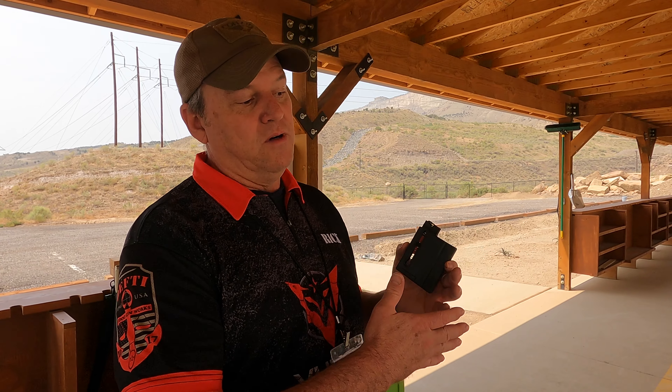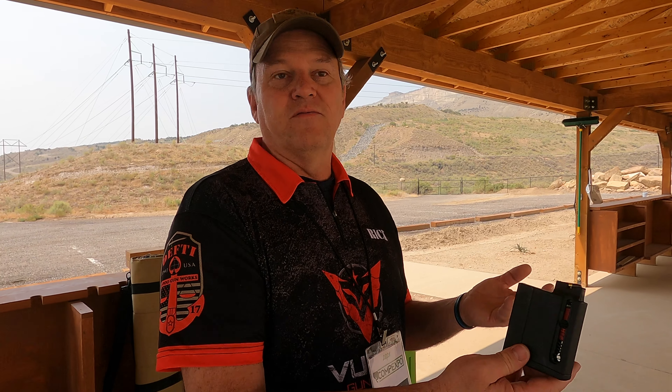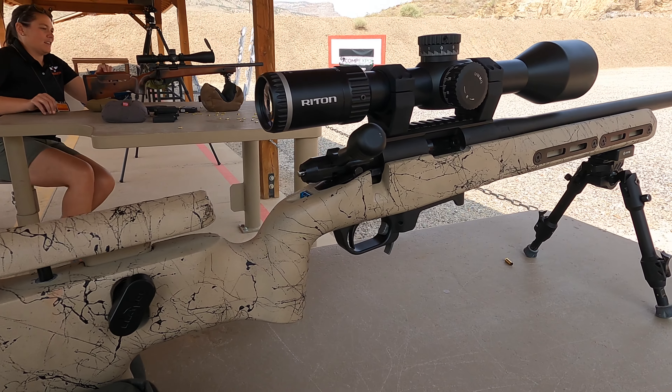This is a 22 Long Rifle in a Foundation stock. We've got a Trick Attack diamond trigger and a Nightforce optic on this thing. Our magazines mimic an AI mag, so the intent is for the whole build to essentially mimic a centerfire rifle and become a training rifle — the cheaper option for training centerfire.